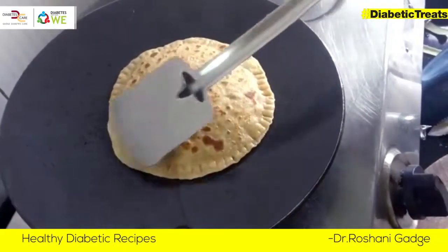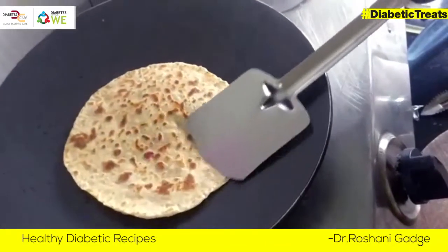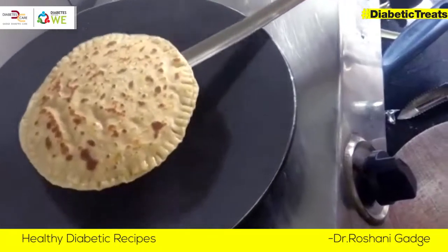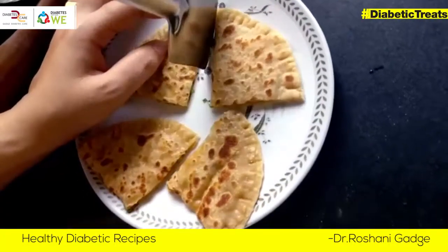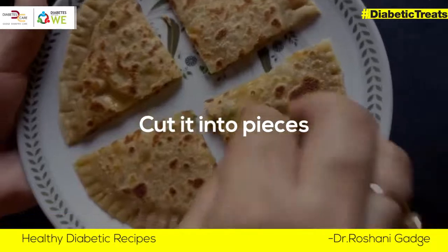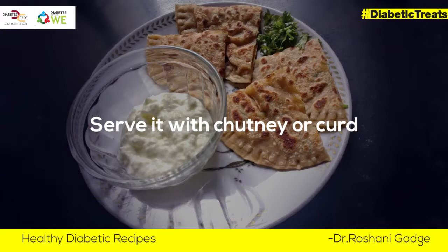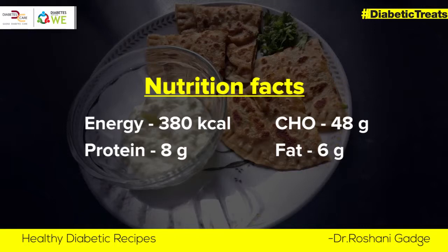Look at how cool our paratha is. Look at how beautiful it is. Our paratha is ready to eat!